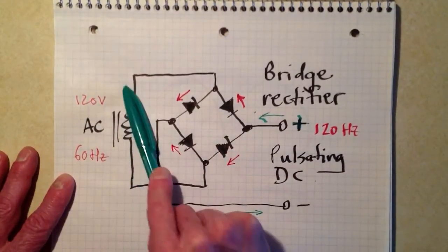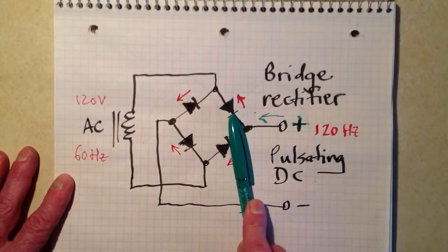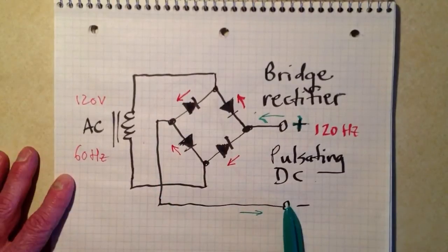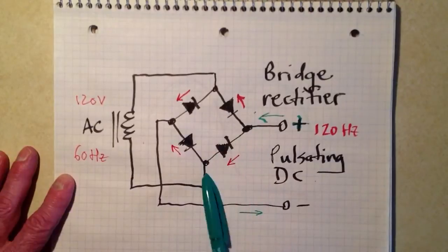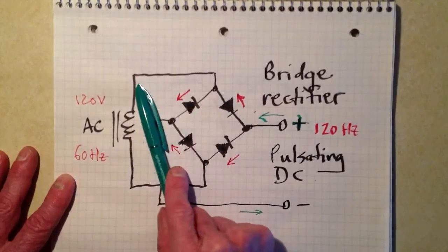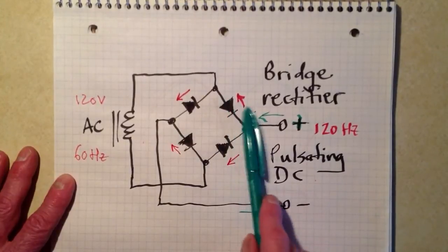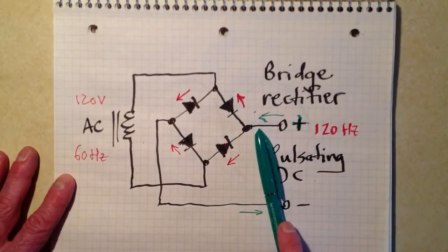Now let's see what happens during the opposite part of the cycle, when electrons are flowing up. They're going to be fed into here. They're going to try to go through this diode, but they're not going to be able to do it. They are going to be able to go through this one, and again come out of the negative terminal. The positive terminal — electrons are going to go in like this, and they're going to flow through this diode, then up and around. Electrons could flow through this diode, except for the fact that this is already saturated with electrons up here, so there's nothing to feed it. It may conduct in theory if it could, but there's no reason for it to conduct — it would be like trying to make water flow uphill.